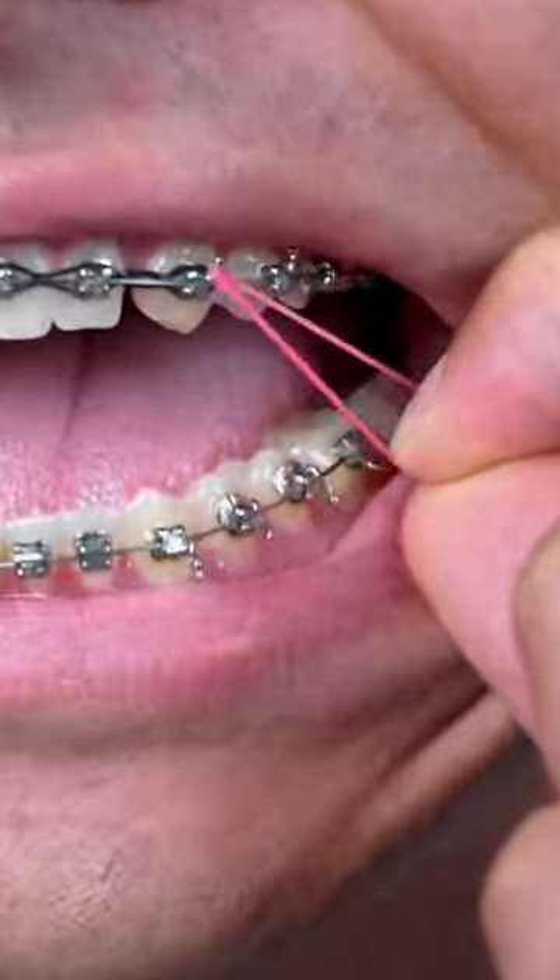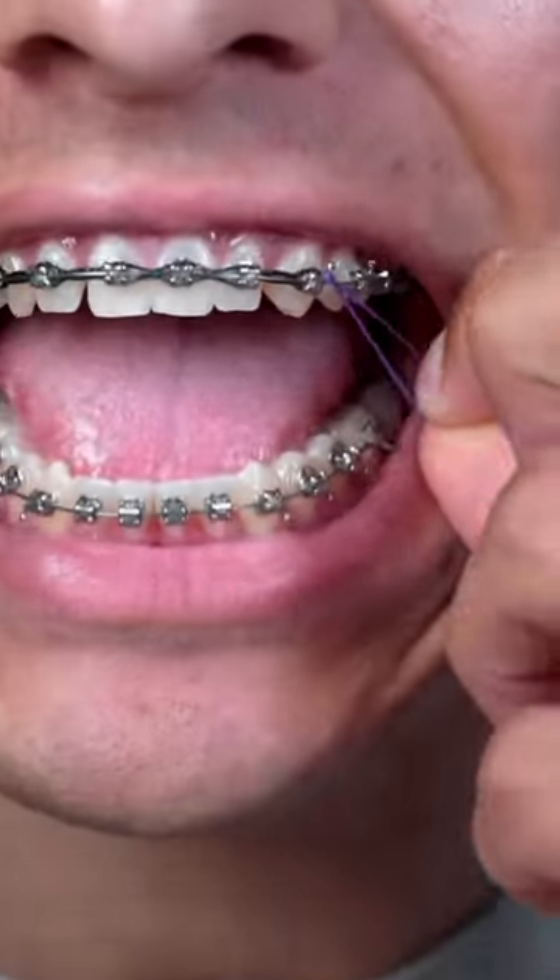Choosing different colors to match your style is a way to make braces fun. So if you're wearing purple, maybe it's a good idea to wear purple bands.